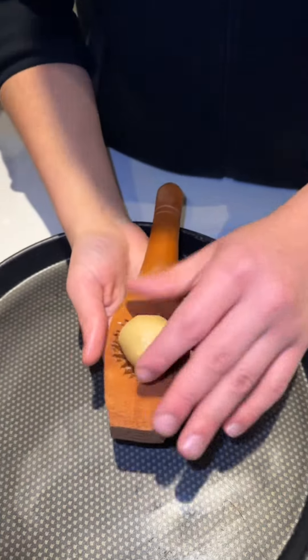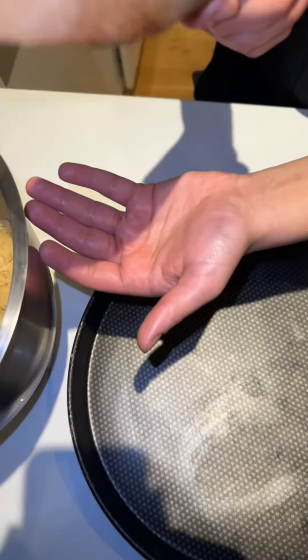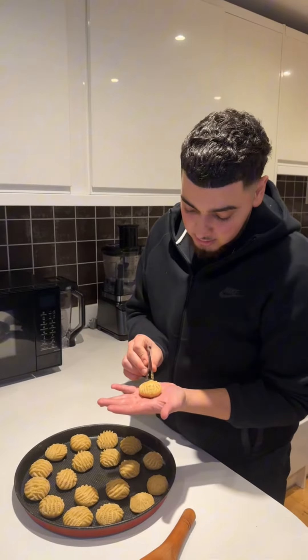You want to grab one of these and just squeeze them in, then tap it up so it looks just like that. I've given up on this because it was just getting stuck, so I just went for this instead.